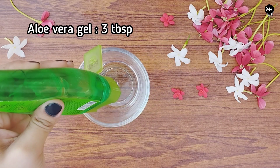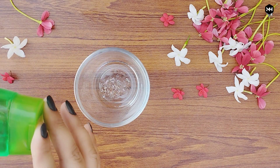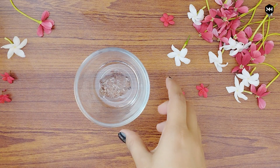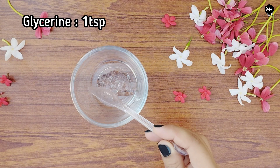First we need aloe vera gel — approximately 3 tablespoons of aloe vera gel. We will put this aloe vera gel in the bowl. Now we will add 1 teaspoon of glycerin.